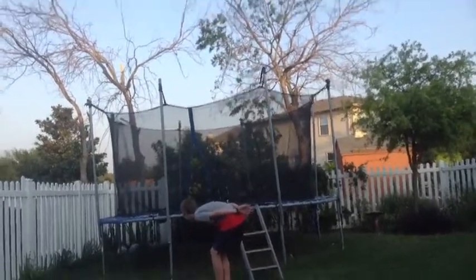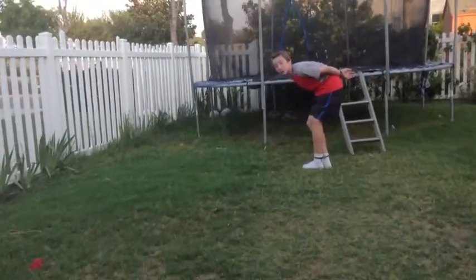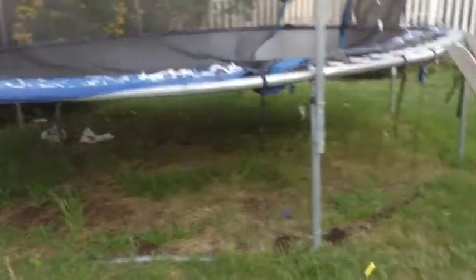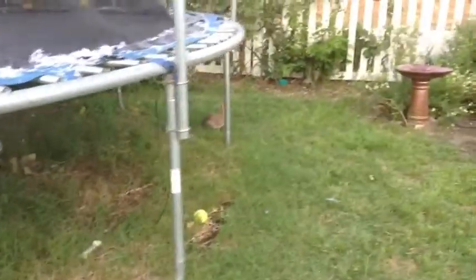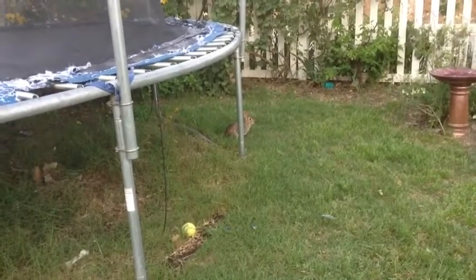Oh, look at the bunny! He's under the trampoline. Look at him, he's hopping around. Go to the other side — quick, he's going to hop away. Go under the trampoline, you see the bunny? No! Okay, now we shall jump.